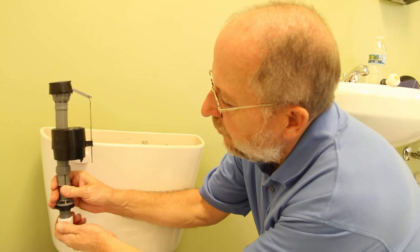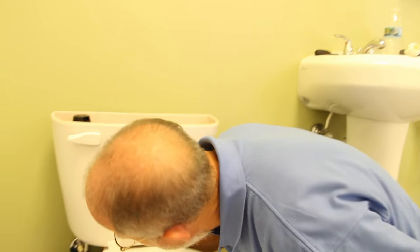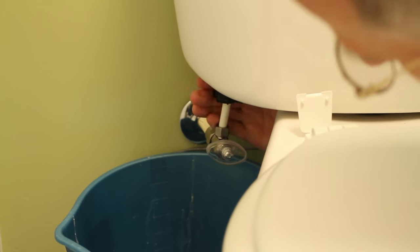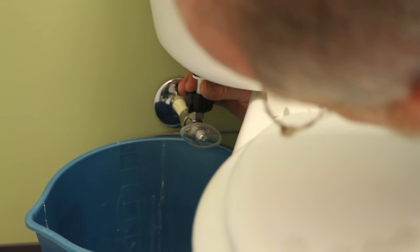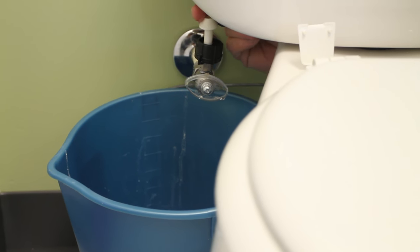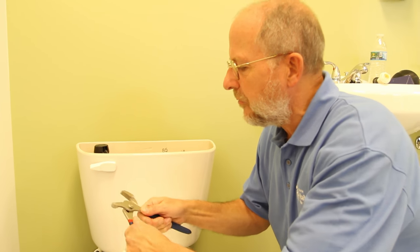There's a supply line under here that connects to this piece right here. We're going to twist this off to release the supply, and then we're going to lift the valve out. Reaching under here, you can see this black ring — I'm going to loosen that, which will disconnect this supply line and allow us to remove the valve. You can see there's some water that's spilled out.